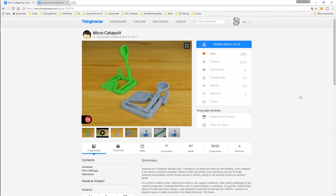Alright guys, here we are. These are the micro catapults we're going to print out. I've actually got two of them I'm going to print out because I couldn't decide which one would actually work better. There are actually more than just these two on Thingiverse, but these are the two I liked the most, so these are the two I picked.